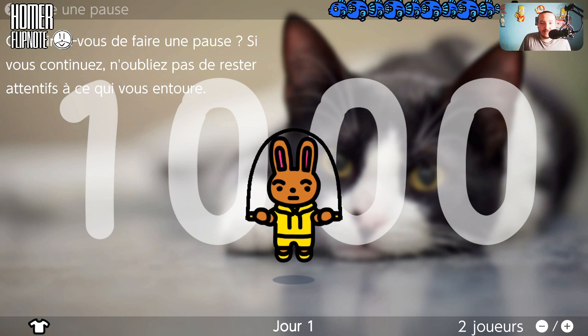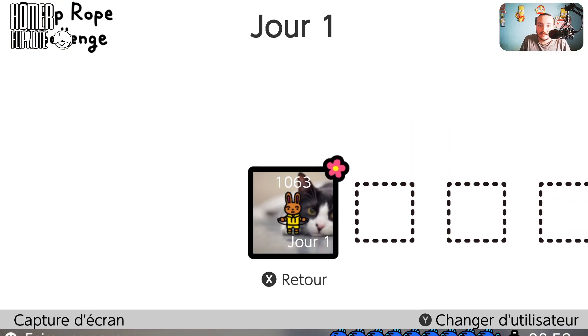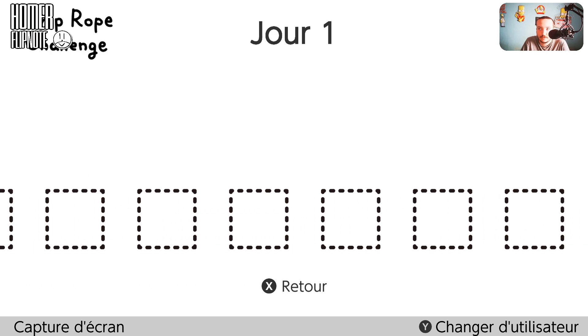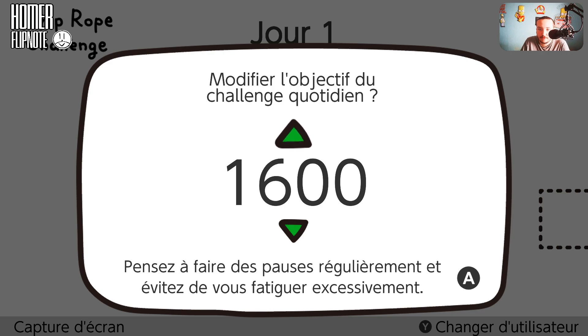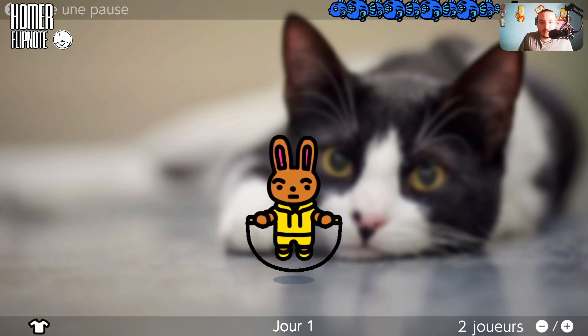On peut continuer ou pas ? C'est peut-être fini. Je continue... Il n'y a plus de compteur. Ça compte quand même. Je suis déjà essoufflé. Je ne peux pas passer au prochain jour — c'est en fonction des jours. On peut modifier l'objectif quotidien. On peut aller jusqu'à super loin. Ça continue mais il n'y a plus le compteur.